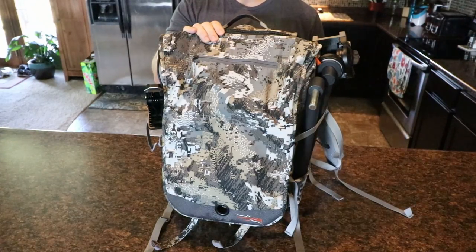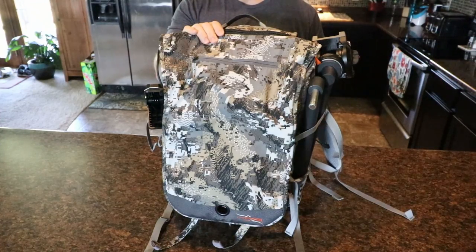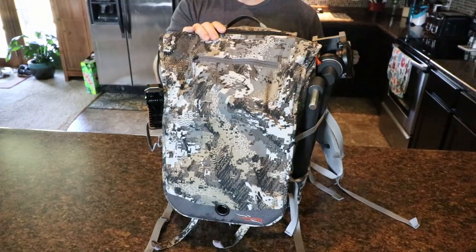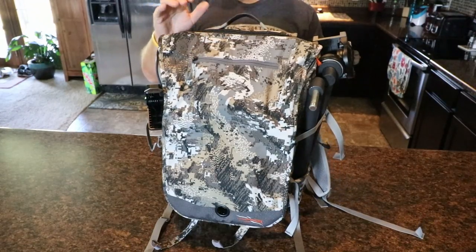You guys have probably seen my other review on how I set this up for hunting public land and how I transport my hang-and-hunt system using my Lone Wolf hang-on and my Hawk Helium climbing sticks.